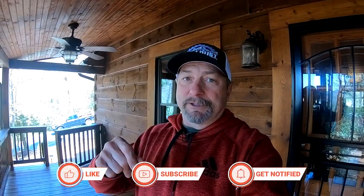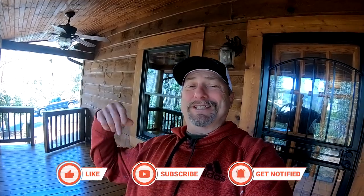Hey, what's going on? Todd Shaw with another episode of the Sawdust Dude. Today we're talking about checks in logs and how to caulk a log cabin. Before we get started, check out the playlist for log cabins — got more videos there with answers to your questions. Also go ahead and hit that subscribe button; this channel runs on love, so hook me up.